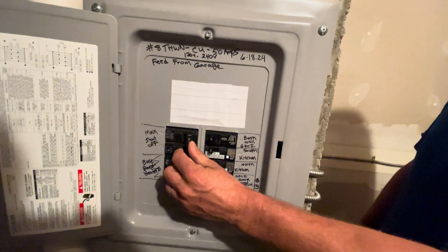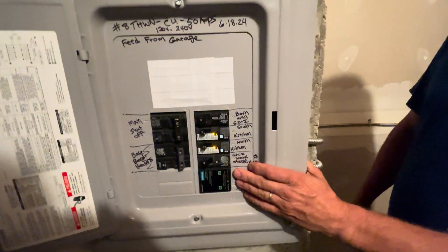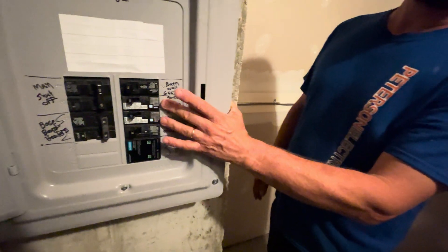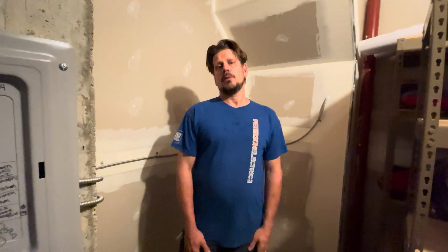And this is just a main shutoff here for the whole entire area of what we put on. We have dual function circuits for the kitchen — AFCI and GFCI — and then GFCI for the plugs that are in the bathroom and out there by the nook.